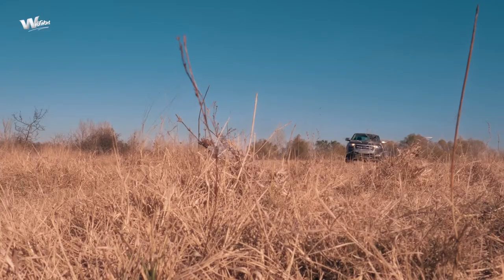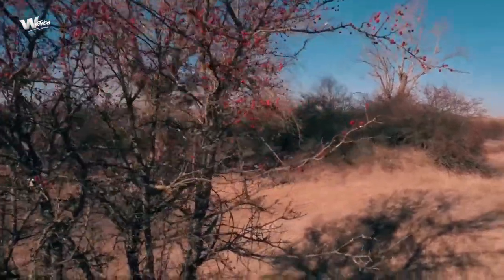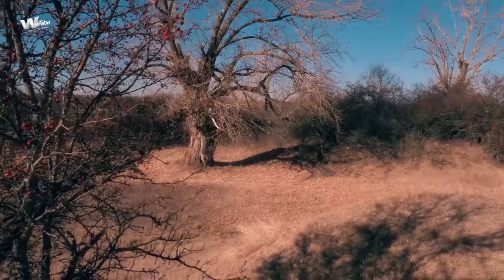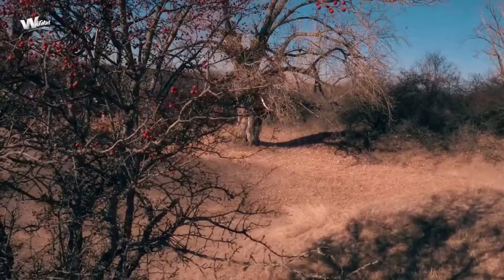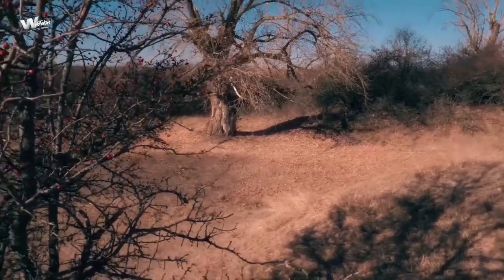We're here in the countryside and we're going to find our perfect shot and location to practice our focus pull. What I'm looking for is a place with a few trees that aren't very compact. Here we have a small bush with very colorful fruits, and then a tree about 20 meters away — around 50 feet. We have distance contrast and color contrast: small red fruits, golden foliage at the base of the tree, and blue sky above.